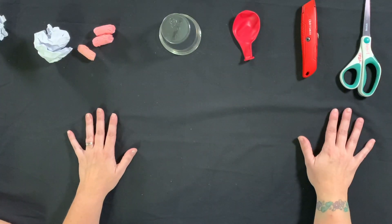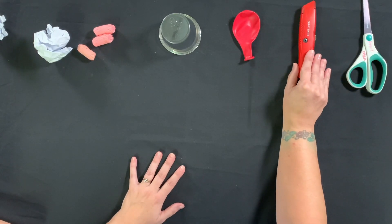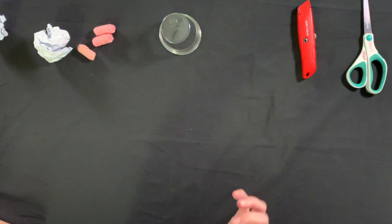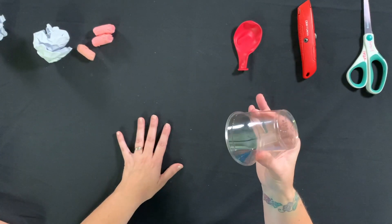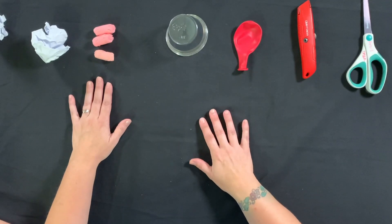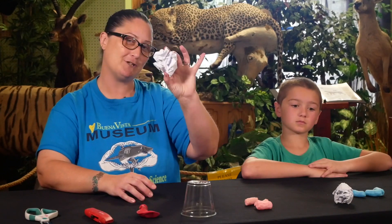Here are a couple of things that you'll be needing today. You'll need a pair of scissors and a box cutter, but make sure that you always have an adult present with you to help you. You'll need one balloon, preferably a bigger size, and a plastic cup that's bendy. We'll also be experimenting with packing peanuts and paper crumbled up to make a snowball.